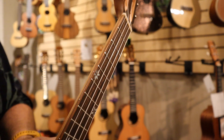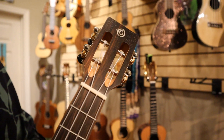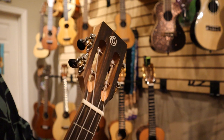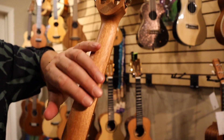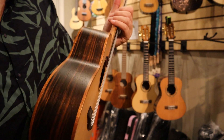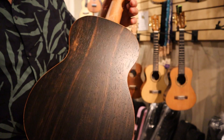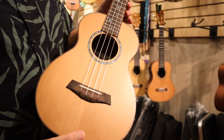It does have a satin finish. It's got that lovely slotted headstock with the O on the headstock for Ohana. Looking around the back here, we've got the nice smooth neck, and this is an ebony back with wood binding — I believe that is mahogany binding, but the specs on our website will explain exactly what it is.